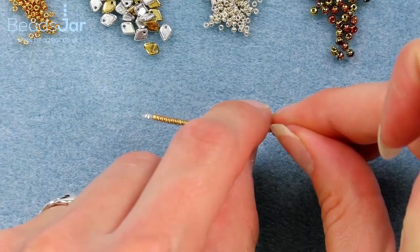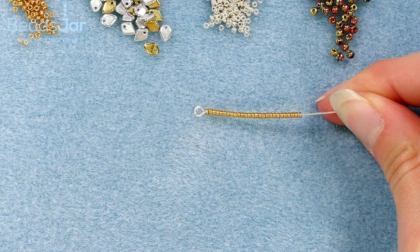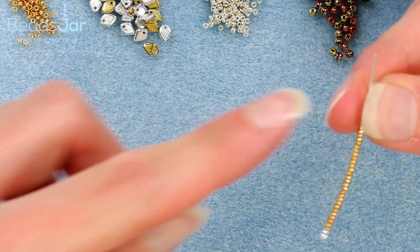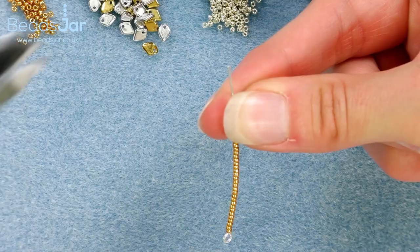I'm going to check that I have the 27 that I wanted. Now I'm going to create another loop on the opposite side of my head pin. In order to do this I'm going to place the beads facing down towards my bead mat and I'm going to take away a finger's width from the beads to the top of the head pin with my side cutters.